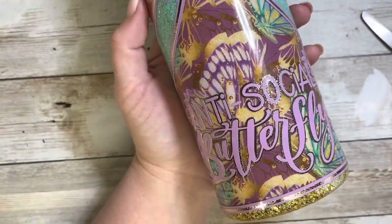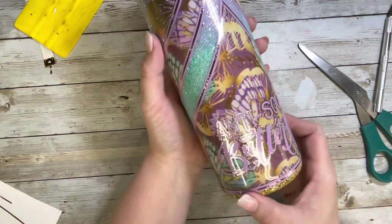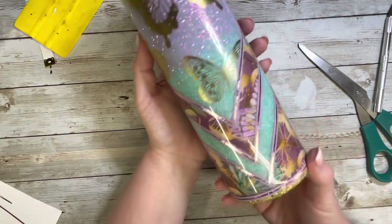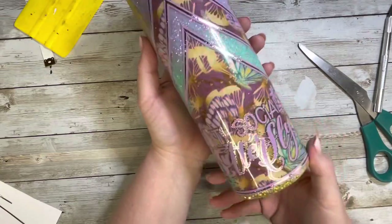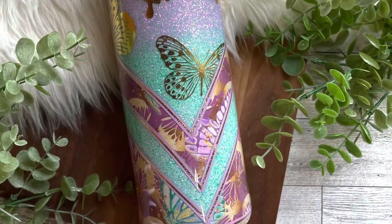Once all of that was done, this tumbler is pretty much complete. I went in with a coat of polycrylic because I worked with a lot of vinyl and I didn't want there to be any lifting, and then two coats of epoxy to finish it off, and then this beauty was all done.